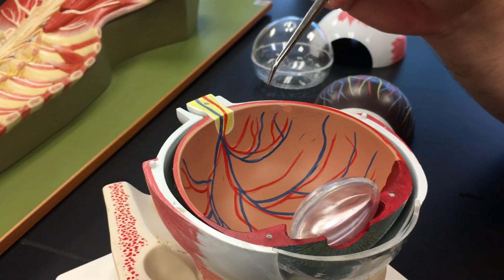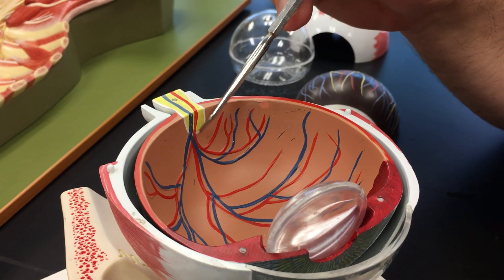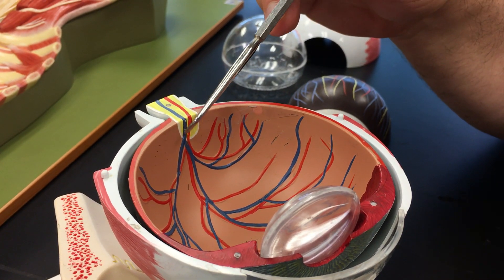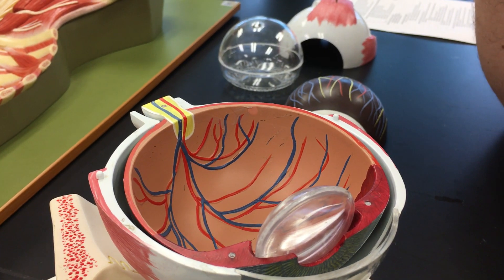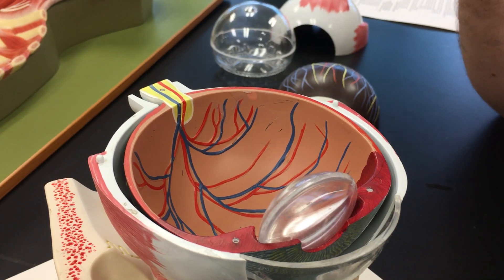One thing you'll notice is that the optic nerve meets the retina here, and this is an area where there are no receptive cells. So in effect it serves as a blind spot, and in lecture we will show you how to find your blind spot.